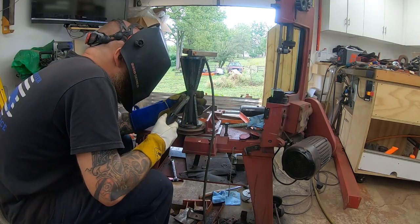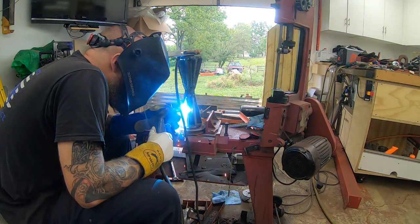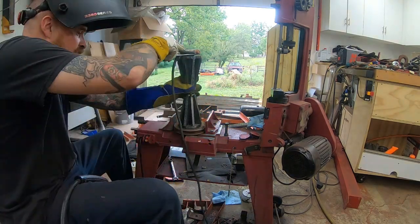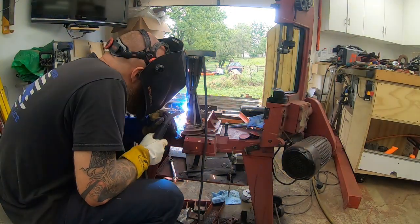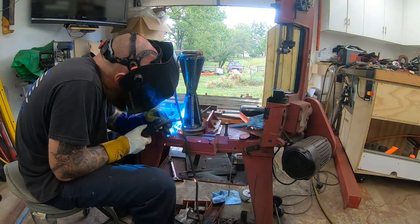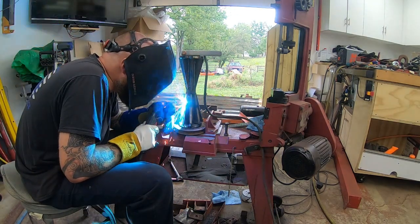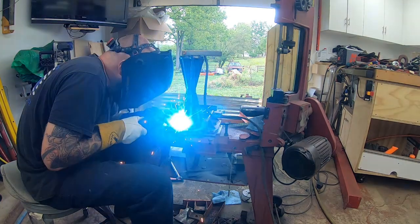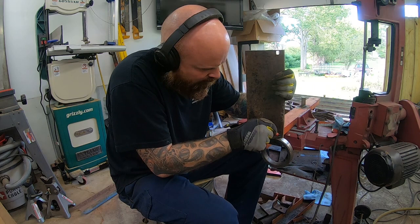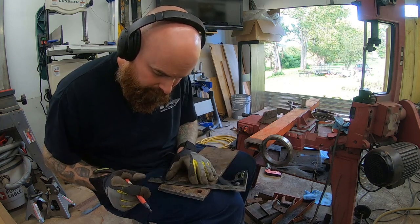I cut the shaft down to length after I had the other side welded in — I think it was about 16 inches — and then between my end pieces is 14 inches, so the width of the roller is basically 14 inches. Here I'm just tracing out some brackets to reinforce these rings, then plasma cut them out and welded them in.